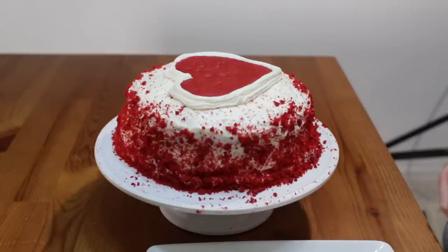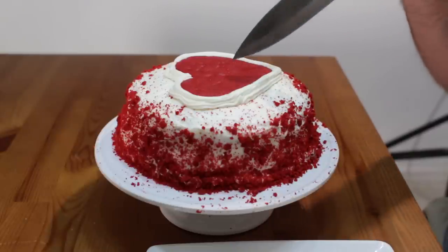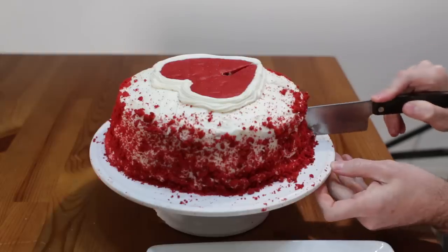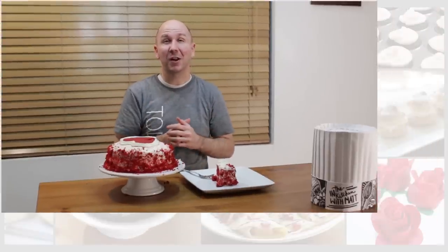Now it's time to cut into this — you almost don't want to mess it up. We need to cut off a piece, go down the middle here. And there we go — there you have it, red velvet cake, really easy to do. If I can do it, you can do it. Do you want to learn how to make chocolate cake? Check out this video right over here. You want to learn how to make cake pops? Check out this video right below me, and make sure to subscribe in the corner. Take care — time for me to dive into this.